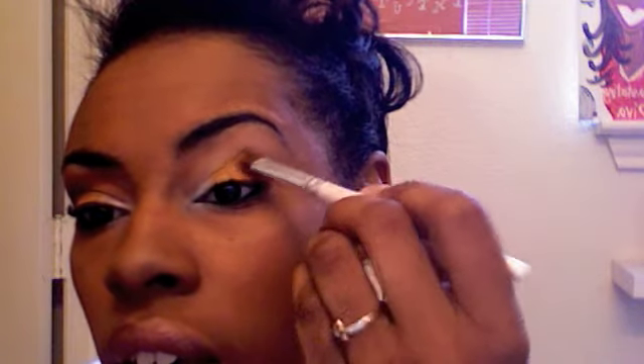Now I'm going to go in with a matte orange — well, it's got a little bit of shimmer to it, but it doesn't have a whole lot of shimmer. It's Golden Orange by NYX. With NYX, with this one, you kind of have to dig your brush in a little bit. But that's going to go on the outer two-thirds of the eye, and you just kind of want to blend it and put that right on.